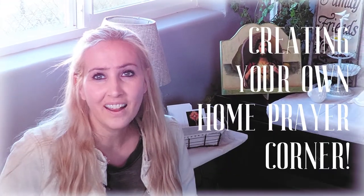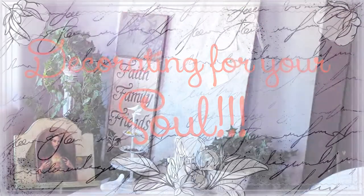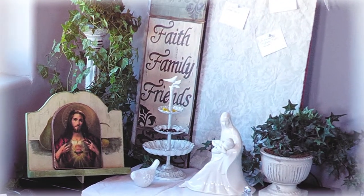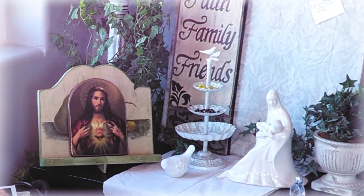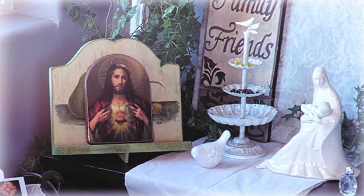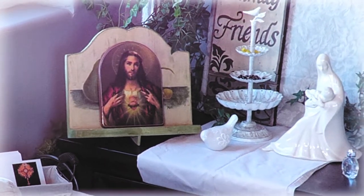Hi, welcome to our Irish farmhouse. Just wanted to share with you a little fun project that we've just been working on — getting our home prayer corner together. And just wanted to share some ideas you can have if you're trying to create a prayer corner of your own, or thinking about it.